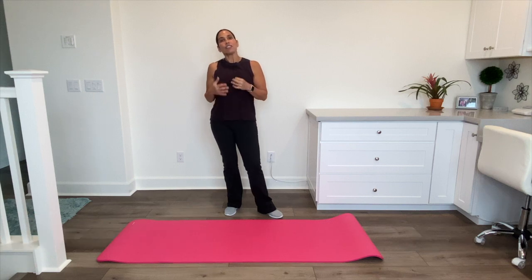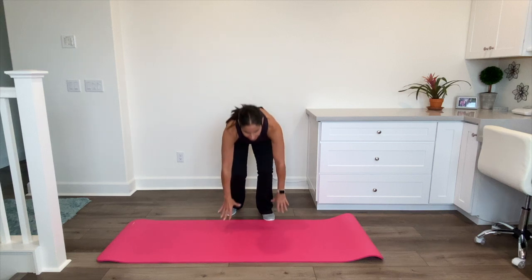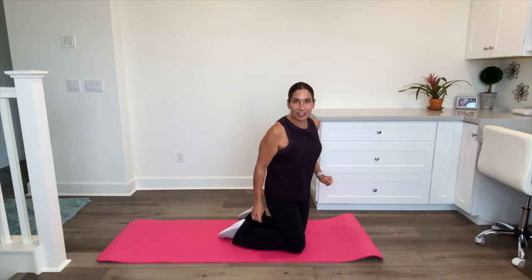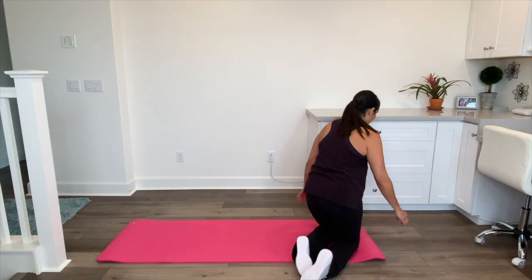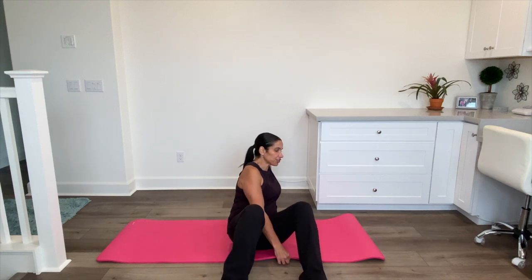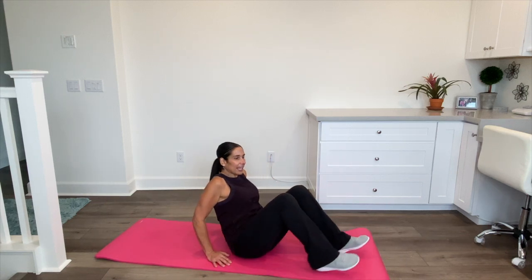Now we're going to come down to the floor. I know that might be a problem for some people — a lot of these stretches you can even do in a chair if you have to. But let's try and come down here. Make your way down to the ground and if you can, you're going to lay on your back. This one can also be done in a chair in a modified version.